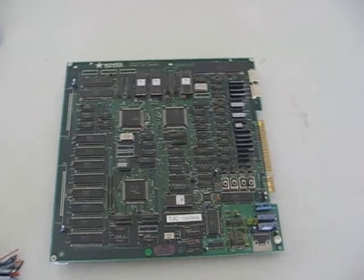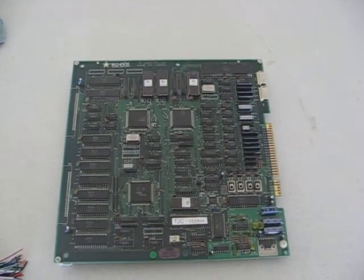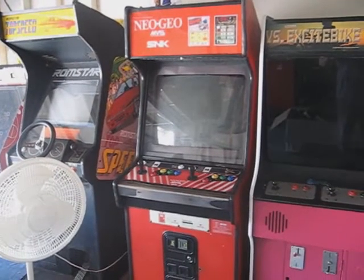There really is no simple answer. In case you don't know, a properly dedicated Neo Geo cabinet, such as that one right there, is wired differently than a standard JAMA.